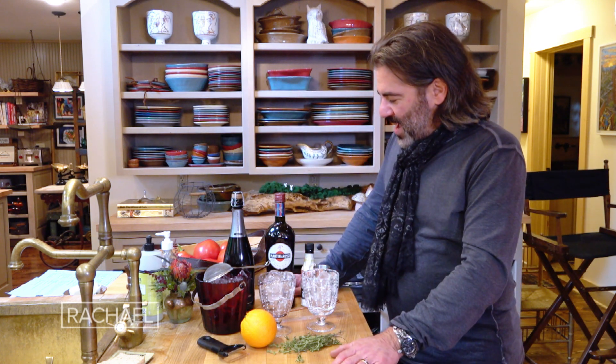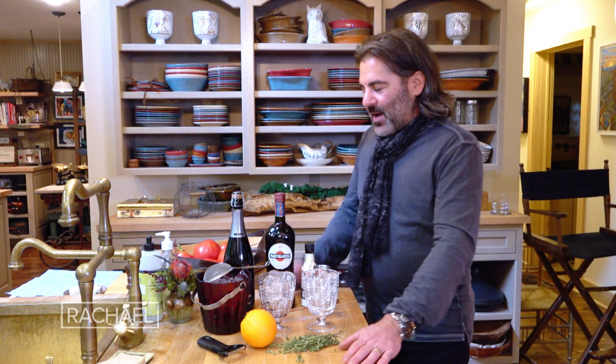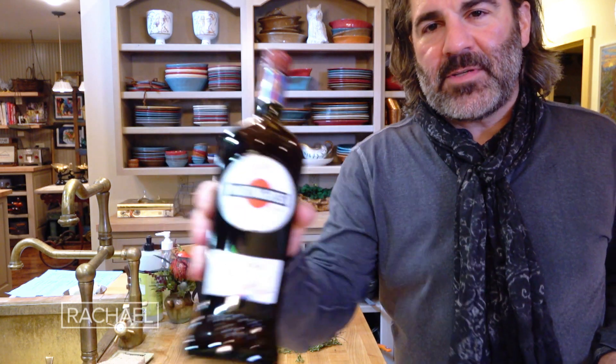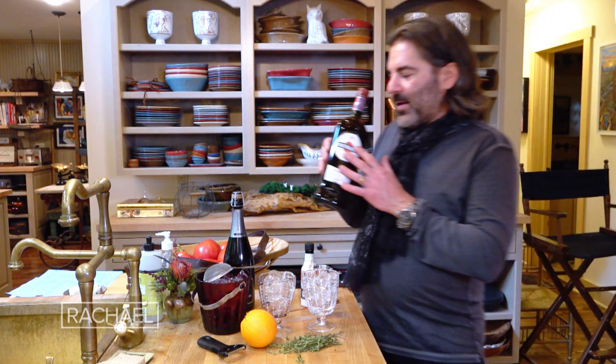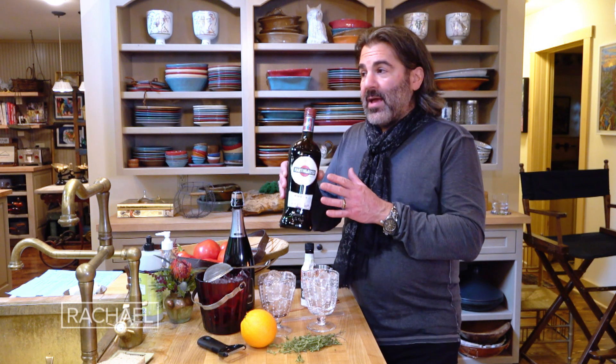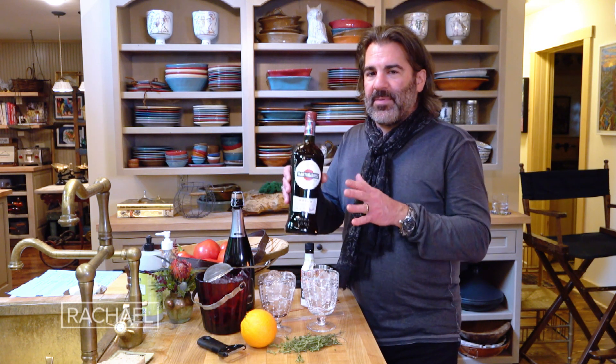It's basically a vermouth spritzer. I'm using sweet or red vermouth. Now the key with vermouth, since it is a fortified wine, is to keep as new a bottle as you can have on hand. Keep it chilled after you open it, and always, once you open the bottle, keep it in the fridge.